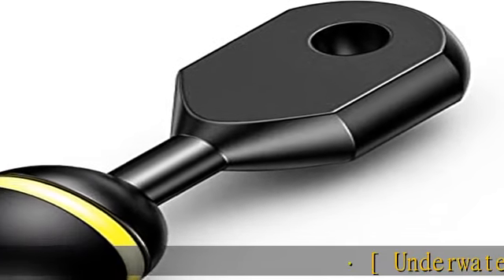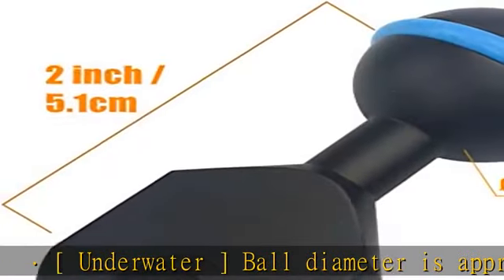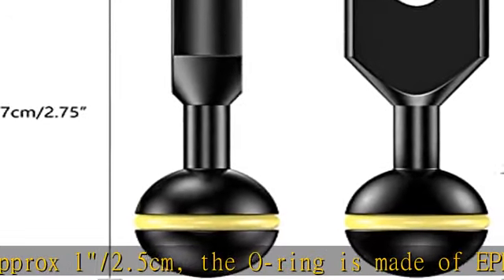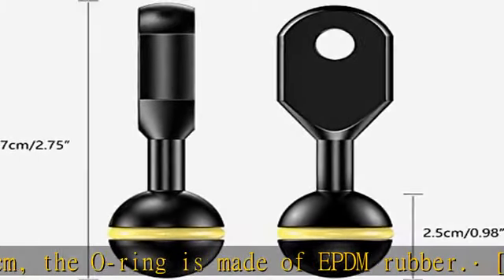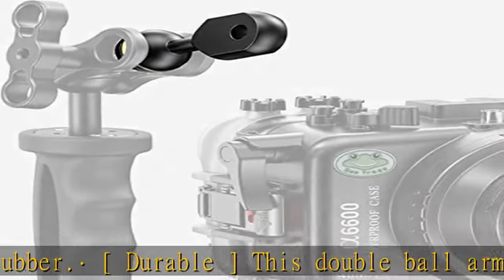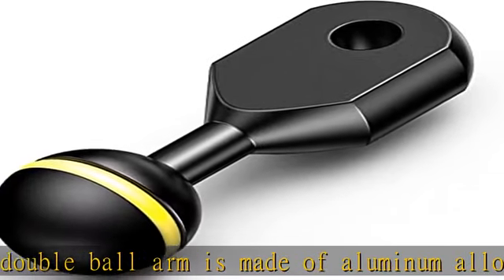Underwater ball diameter is approximately 1/2.5 cm. The o-ring is made of EPDM rubber — durable. This double ball arm is made of aluminum alloy by CNC machine, lightweight and durable. It is a connector used in diving lighting systems to connect flashing lights, torches, or other lighting system accessories. The size is universal and suitable for most brands' diving equipment products.